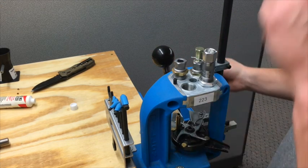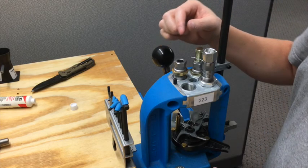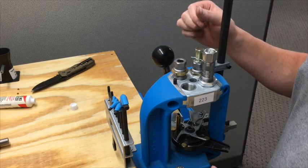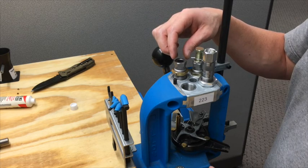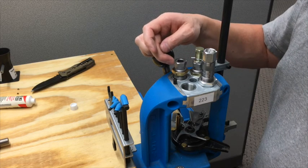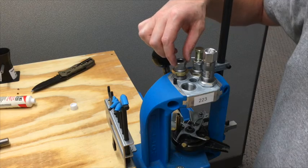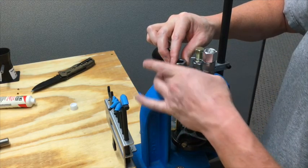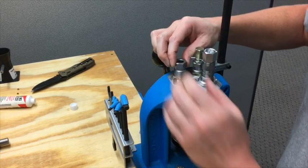Go ahead and run the handle up. Now let's give it a half a turn. Keep in mind when you're setting these dies up, your dies and your lock nuts are independent of each other. So pick a point on your die that you can use as a reference point so that when you make adjustments you know you're making the full adjustment. I'm going to use this as my point and do a half a turn. Then go ahead and screw that lock nut down and hand tighten it.